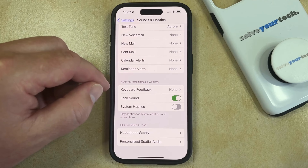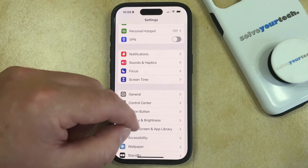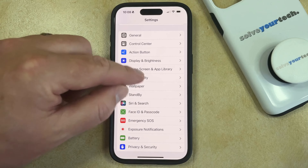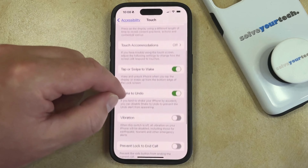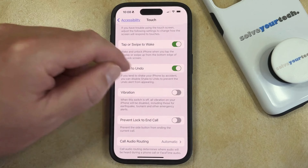If you want to turn off all of the vibration on the phone as well, then you just need to go back to the main Settings menu, and then you can scroll down and choose the Accessibility option. Then you can scroll down again and tap the Touch button in the Physical and Motor section, and then you just need to scroll down a little bit and find the Vibration option, and then you can turn it off.